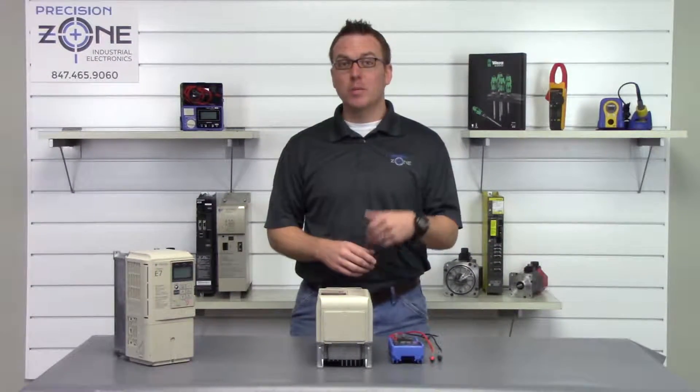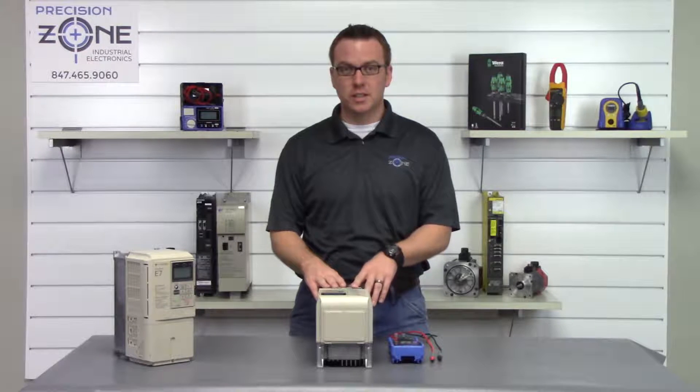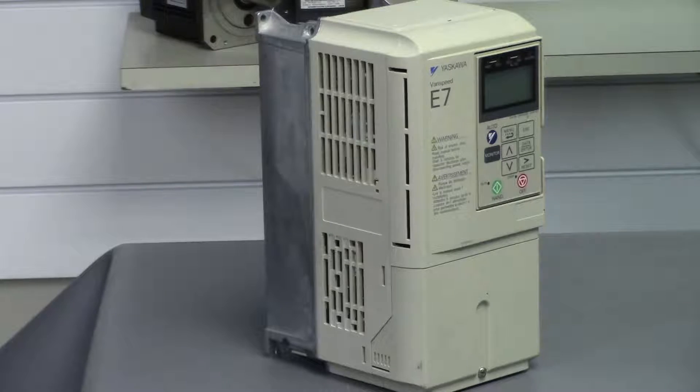Hi, I'm Rob with Precision Zone and I'm going to be showing you how to perform a quick static check on Yaskawa's CIMR E7 series of inverters.